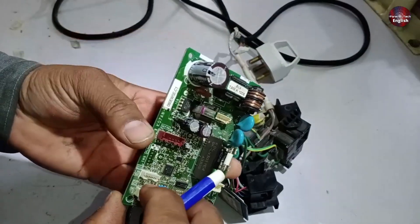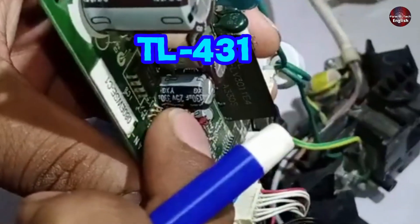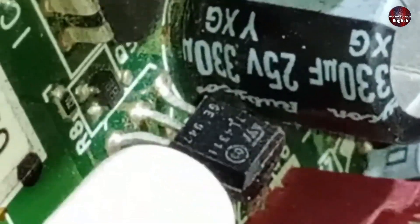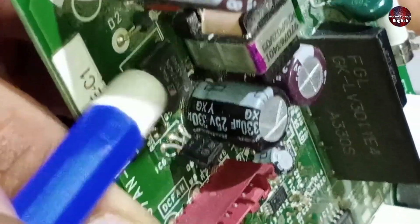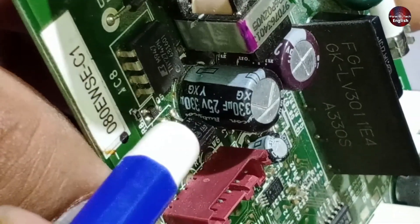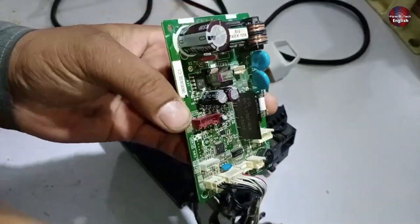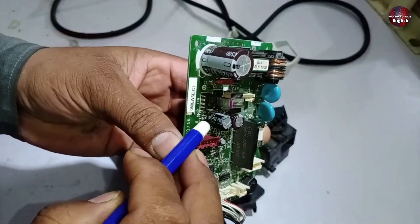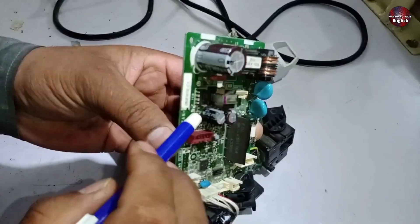One important thing about the high side: there is a reference IC, TL431, installed here. If this IC becomes faulty or short-circuits, the switching IC won't work either. So it's necessary to check or replace this IC, as it is directly grounded. If there are voltage spikes or surge voltages, there's a high chance that this IC can get damaged. It's better to check it and, if possible, replace it to ensure the system can be turned on properly.